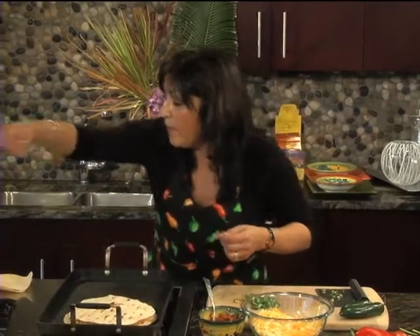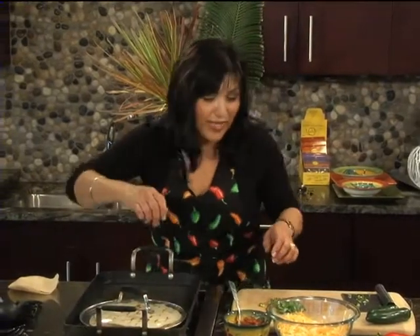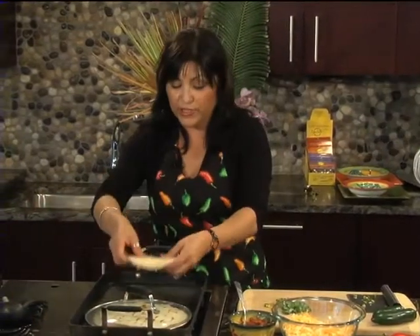We're going to cover that up. I also use the lid of my skillet to kind of speed up the process, and we're going to do that with the corn tortilla as well.